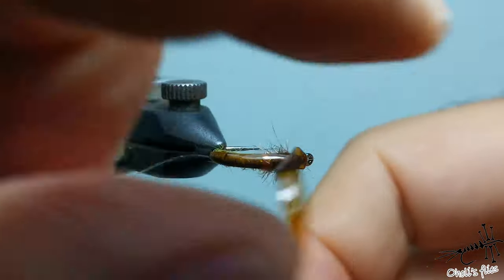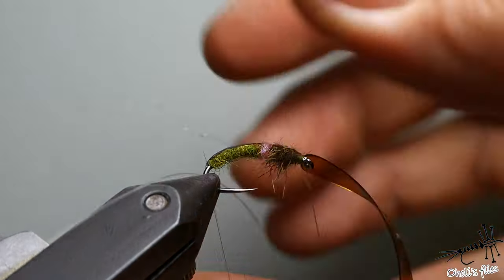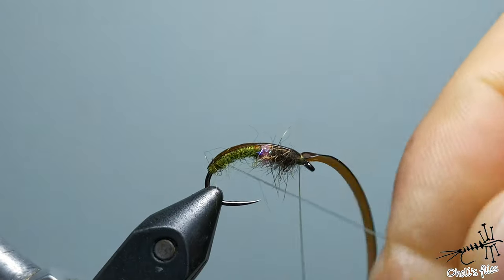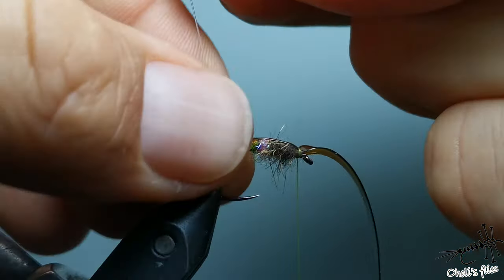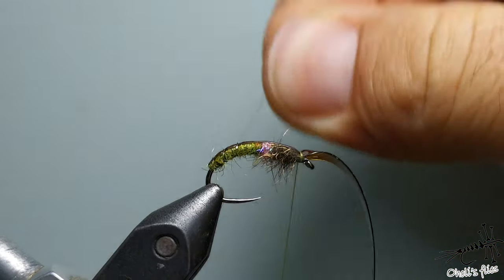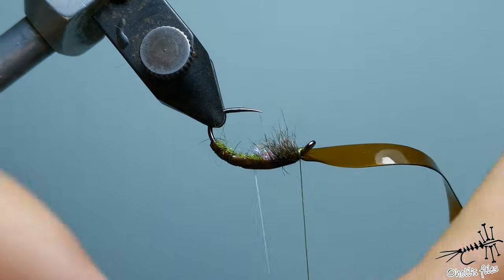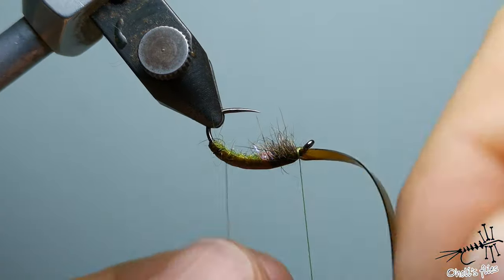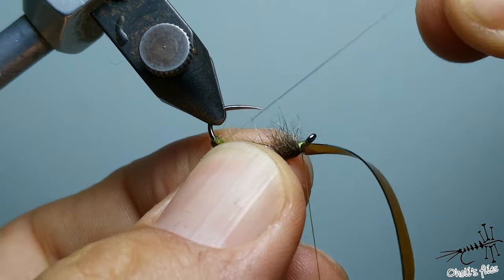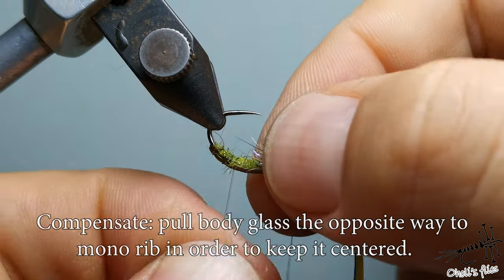Alright — these two or three wraps are just for security reasons. You want to start the first wrap on the bare hook and then in spirals. After each wrap just keep the tension because the monofilament is quite lively in your hands, so it's quite difficult to grip without slipping out. As you can see I rotate it — I want to rotate this the opposite way, and when I press I'm going to compensate.